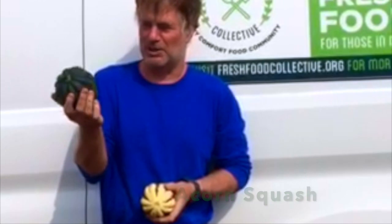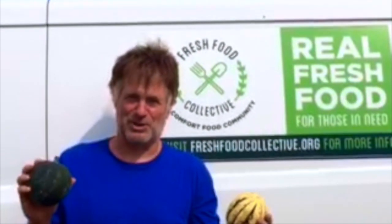Acorn squash — probably the most familiar squash. This is a jester. All squash are roughly the same, but they tend to be slightly different in their texture. Some are a little sweeter. Acorns are a little bit drier and stringier; the jester is smooth and sweet.